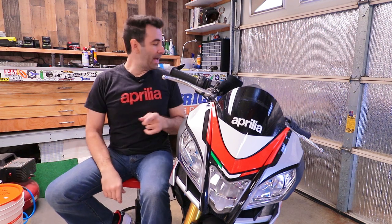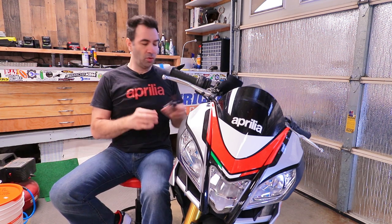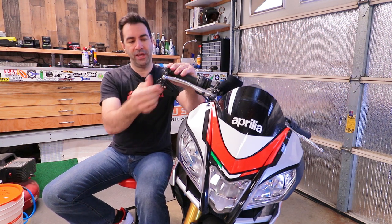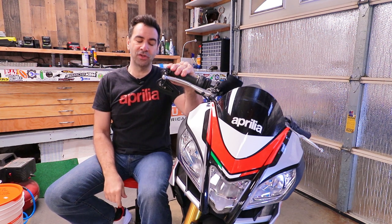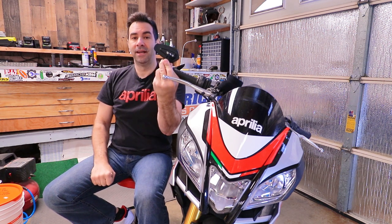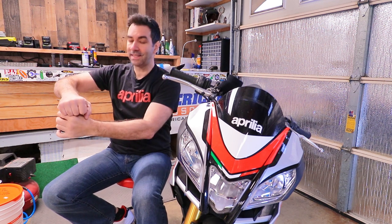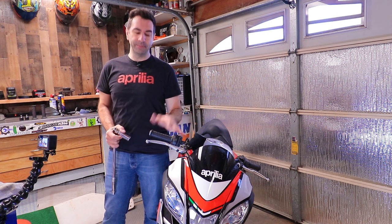Because I wanted to add something to my KTM for the hand guards, I ended up going on Amazon and buying some bar end mirrors. We're gonna try them out and install them on the Aprilia. I'm going to install them upside down because up here you get a whole lot of elbow, but down here you're actually looking inside.